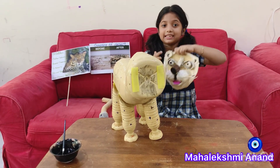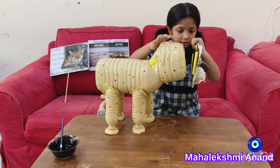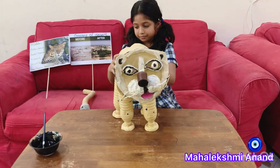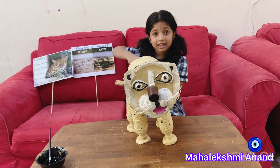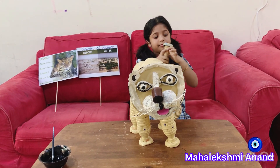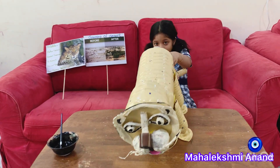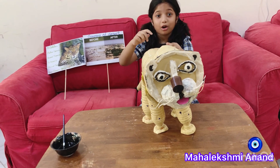Now the face is ready. Now, I am going to join it to the head. Now, the tail — the tail is made out of a washing machine hose and one cap. Now, I should do it with the paint. The black spots are called rosettes.